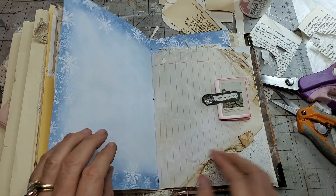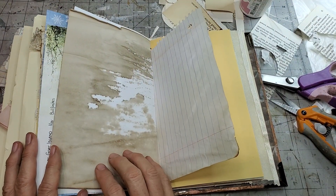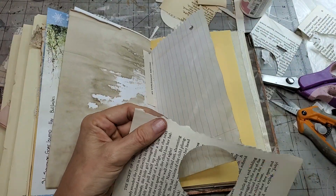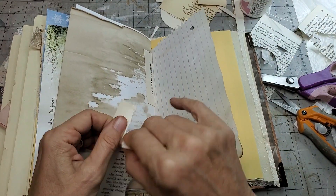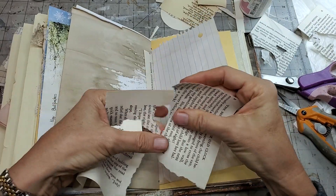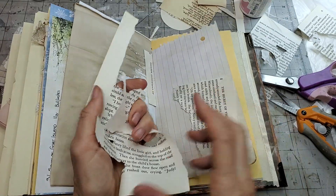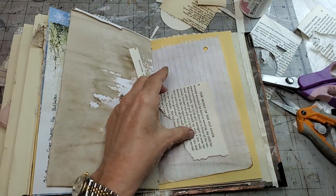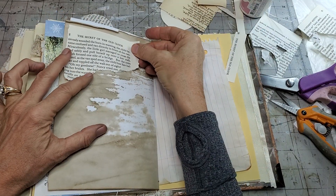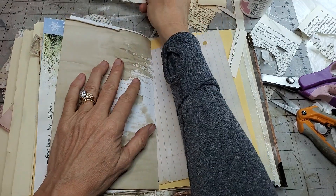Let's do another one - put something back here on this page. How about we make something out of this book page? I hate to see anything go to waste. I'm trying to learn to throw things away, but it's hard - I want to make something out of everything. Actually that would make a cute corner tuck, wouldn't it? Just made one of those, so got to do something different.